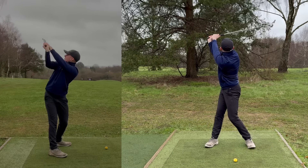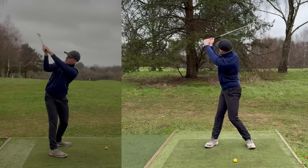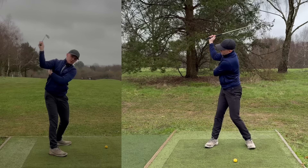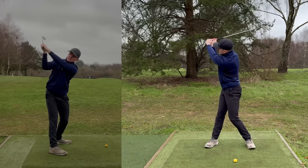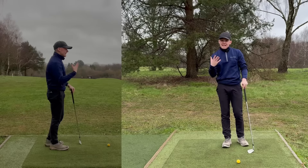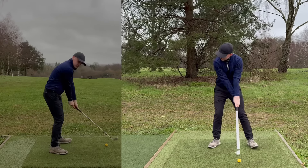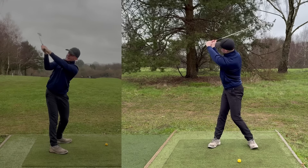Ben Hogan and his swing concepts were decades ahead of his time. One of the biggest ones was how this right arm should sit at address, therefore how it should work in the backswing and into the release. By setting up with the trail arm correctly, you're going to: A, nail your setup position; B, get into an awesome top-of-backswing position; and most importantly, C, be able to release the club pretty much automatically based on a concept called neutral joint alignment.